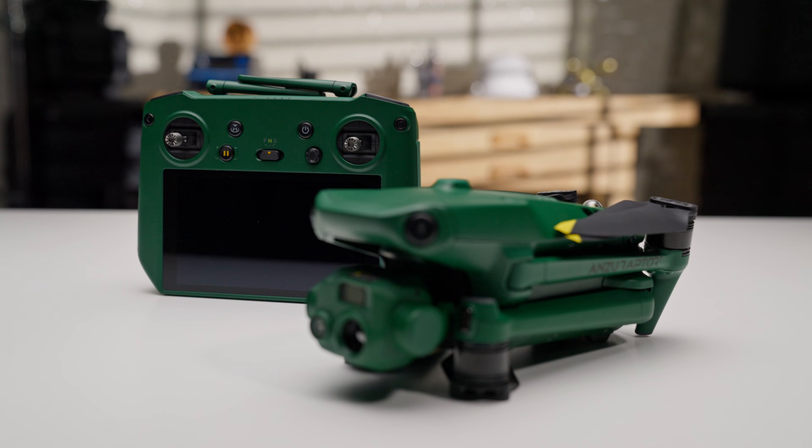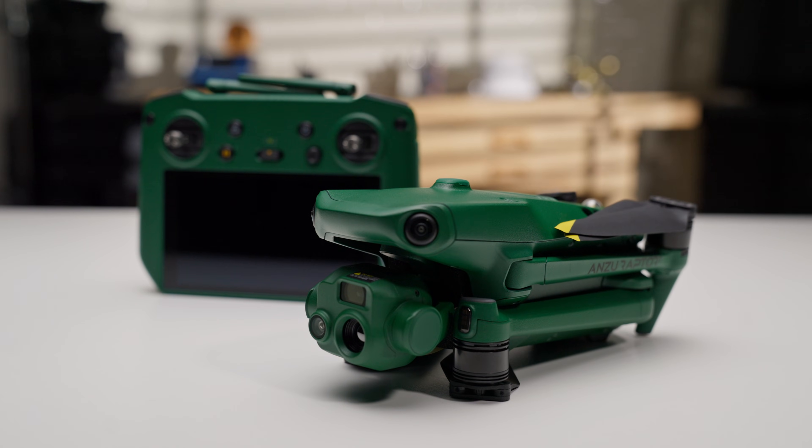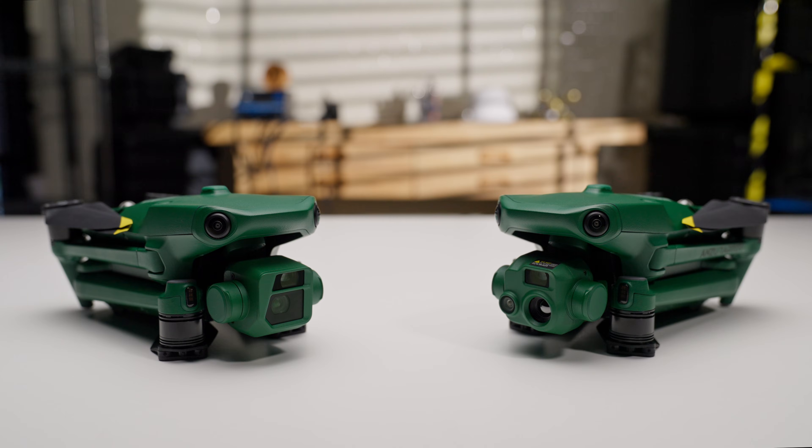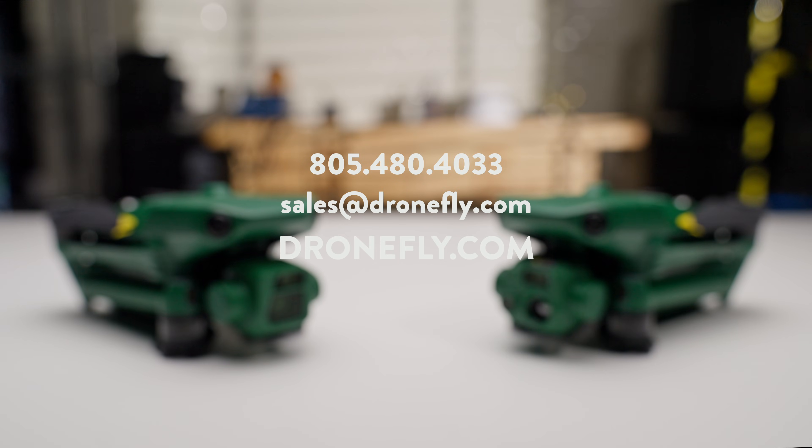So there you have it. The Anzu Raptor offers some advantages over the Mavic 3 Enterprise series: no geo-fencing, control over updates, top-notch security, and U.S.-built peace of mind. However, for most casual users, the DJI Mavic Enterprise series might be a more budget-friendly option, unless you're really into green. Need help making a decision? Hit us up at dronefly.com for all the latest info and pricing. That's all for now, drone fam. See you next time.